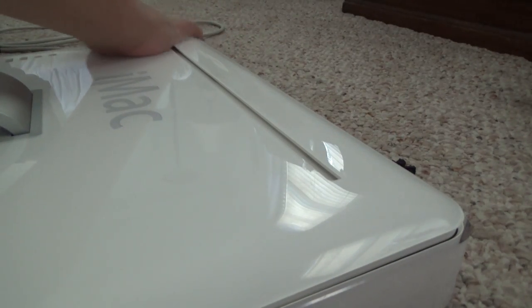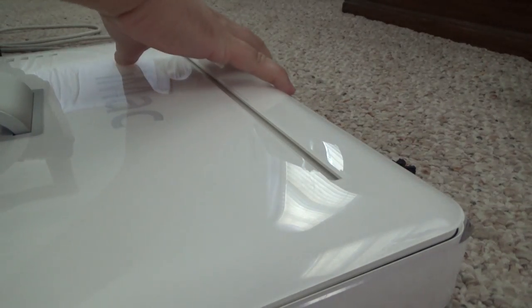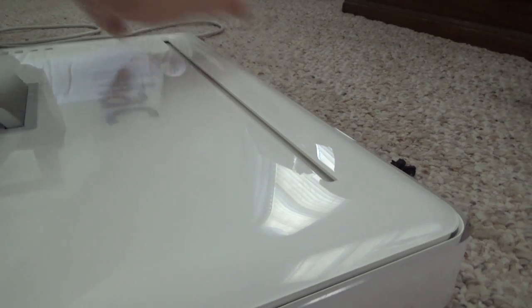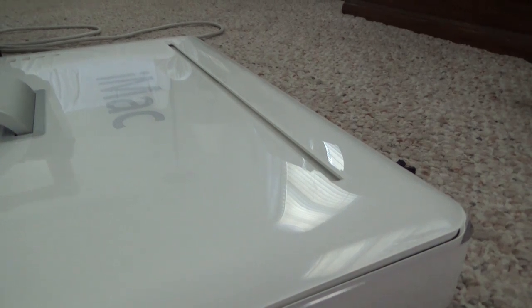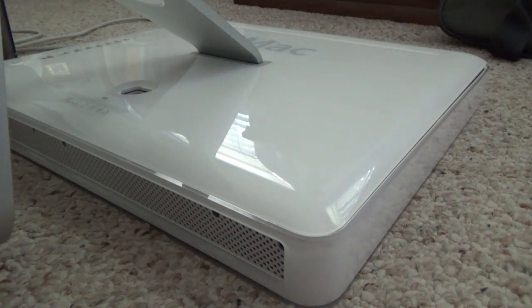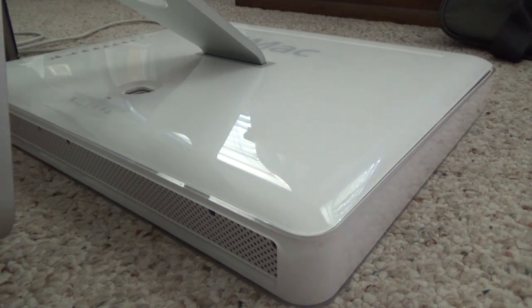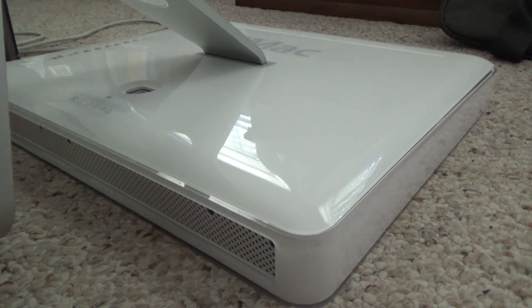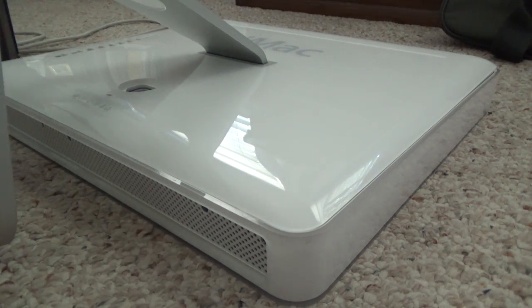Now I need to line up the back casing — it should snap back in. Let me double-check everything is seated. There we go, that's definitely in. Finally, we put the three screws back in the slots on the bottom. Doing the first one now — can't really see it, it's out of frame. All three are in.